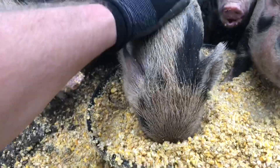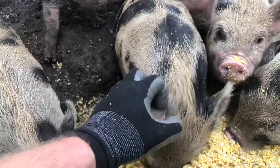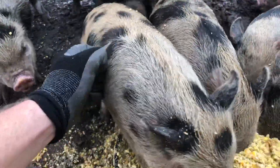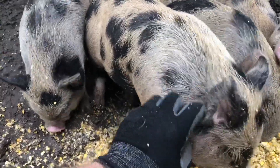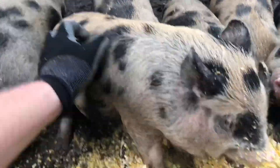But this guy is so focused on eating that I can scratch away on his back and head and they're barely noticing. In fact, sometimes they'll lean into it. This one's actually leaning over into my hand because he realizes, ooh, that feels good — getting his little scratch. So he's actually pushing into my hand.